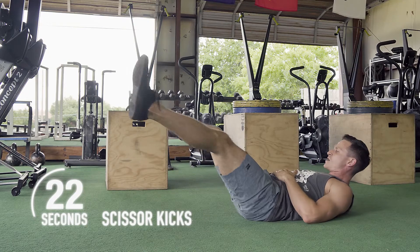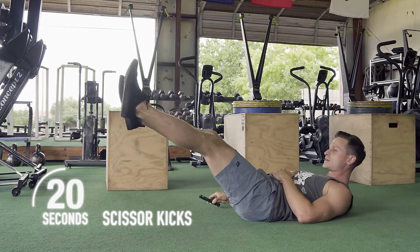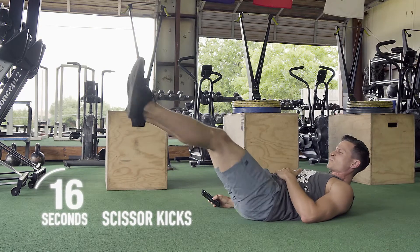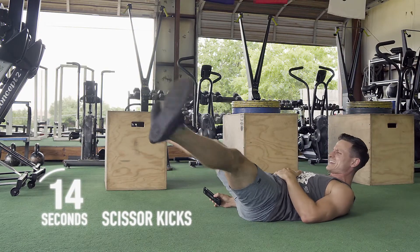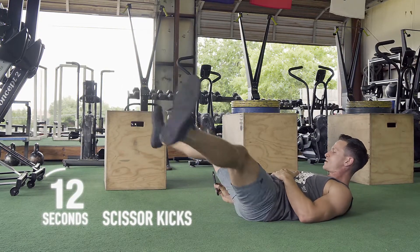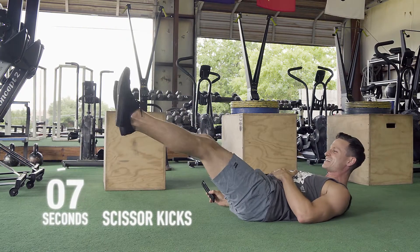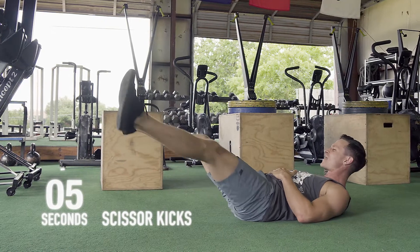We have 20 seconds left. Don't look at your clock — I'll let you know when you're there. Keep breathing, keep moving. Ten seconds. I know that you guys are feeling this now.